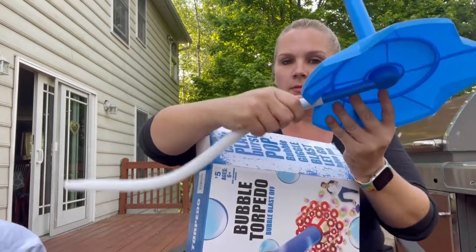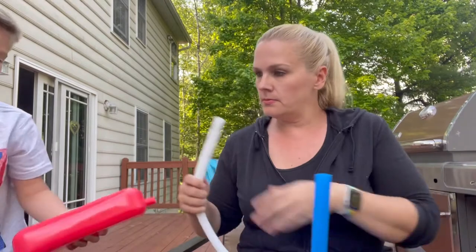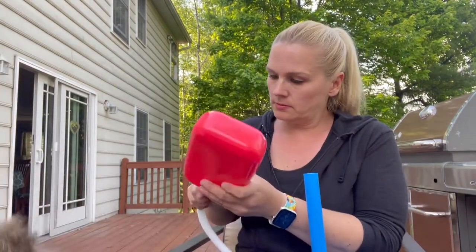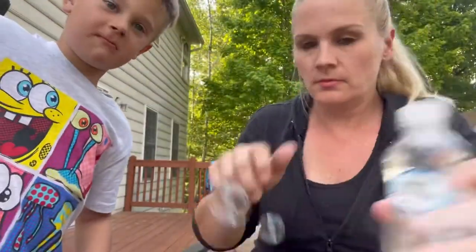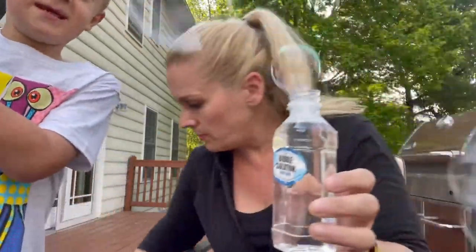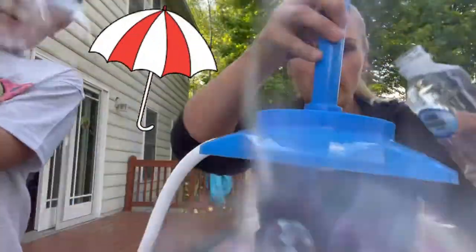You're supposed to stomp on it. Okay, can I have that? Yeah, you can have it. Let's attach it — I'll get the bubble wand. All right, so that was simple. So you pour the bubble solution in here.